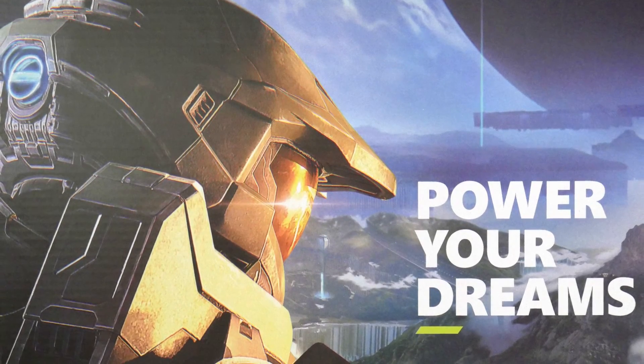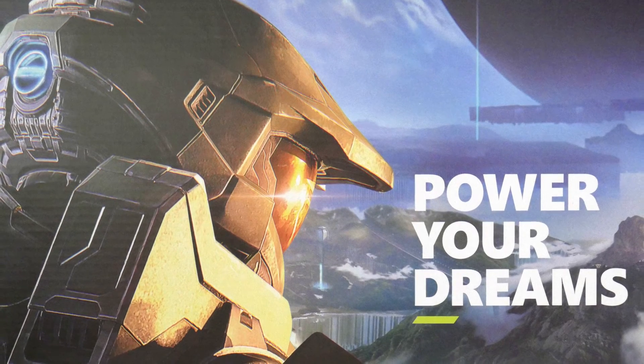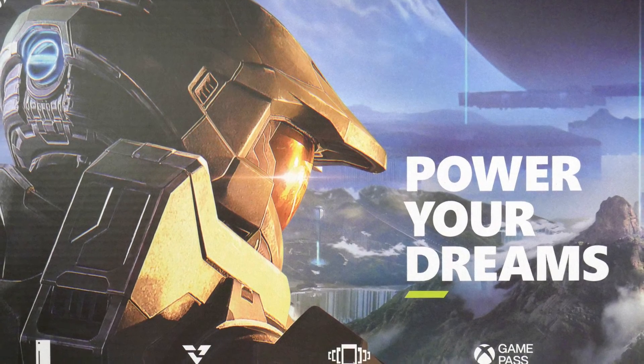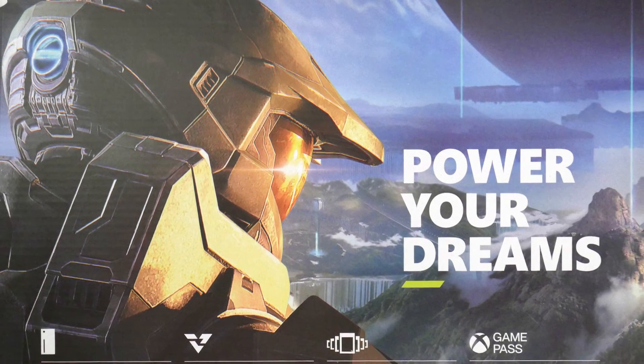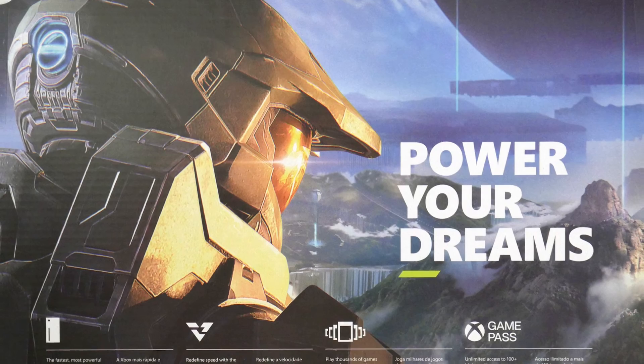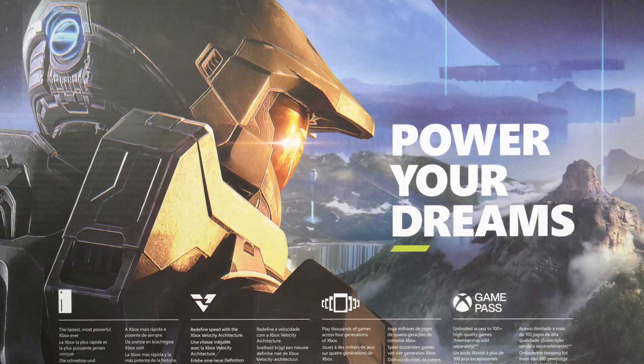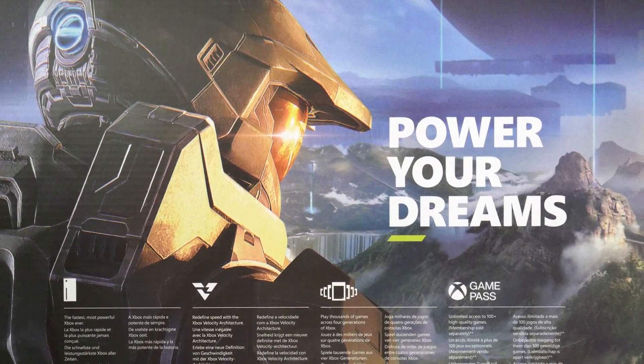On the back of the box we can see we've got Master Chief with the slogan 'Power Your Dreams'. There's some info on the bottom, but ultimately this is advertising Game Pass with access to hundreds of high-quality games, which does require membership — something I would recommend if you have an Xbox Series X. It is awesome. So anyway, let's get into unboxing.